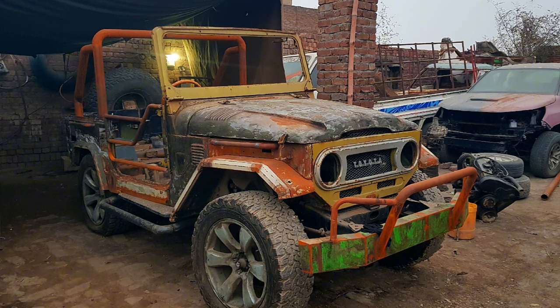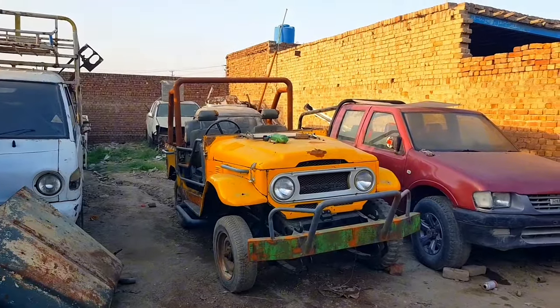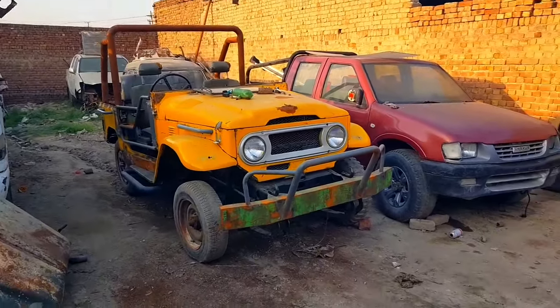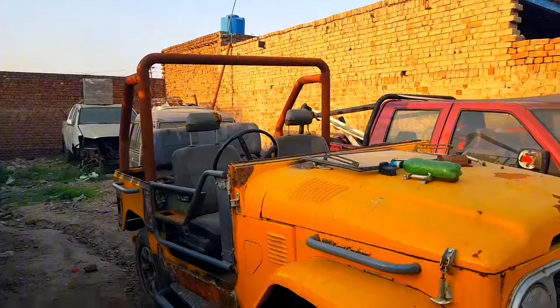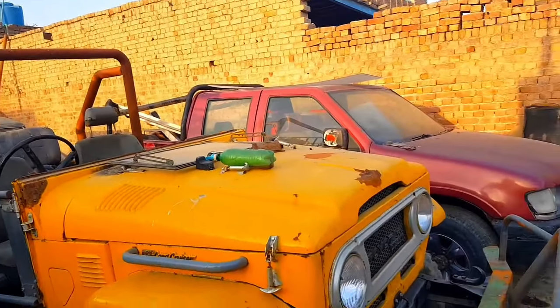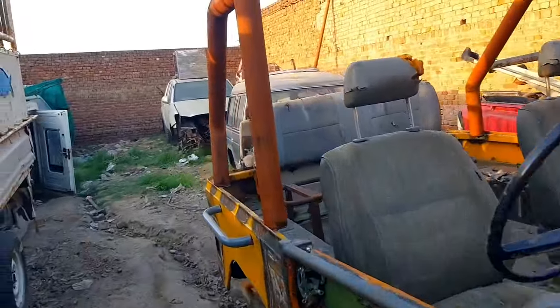You must have seen the previous Jeep if you are a subscriber. If you haven't seen that, let me show you a clip of it. As you can see, this is all similar to that Jeep — the bumper, the bar, the doors, and everything is similar to that Jeep, just with a little bit of difference.